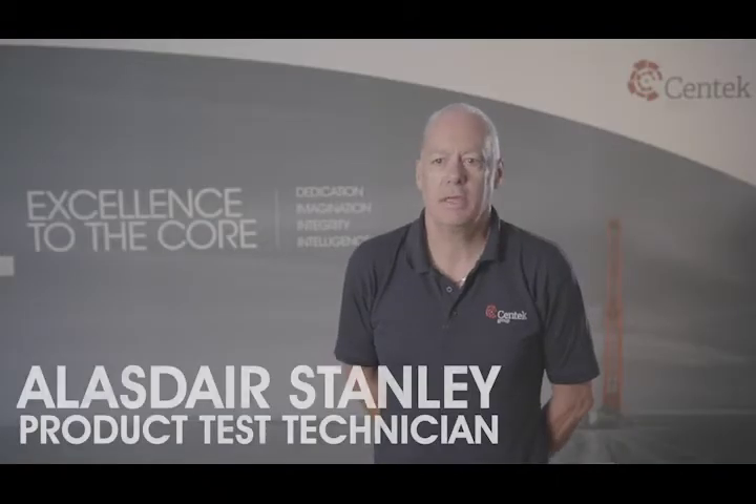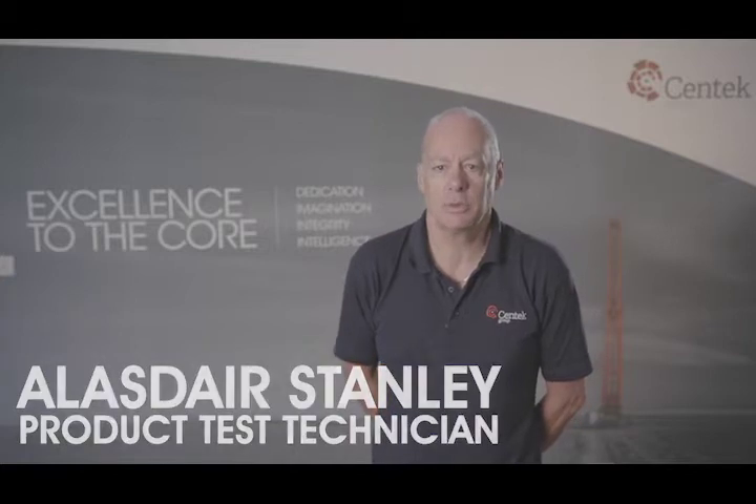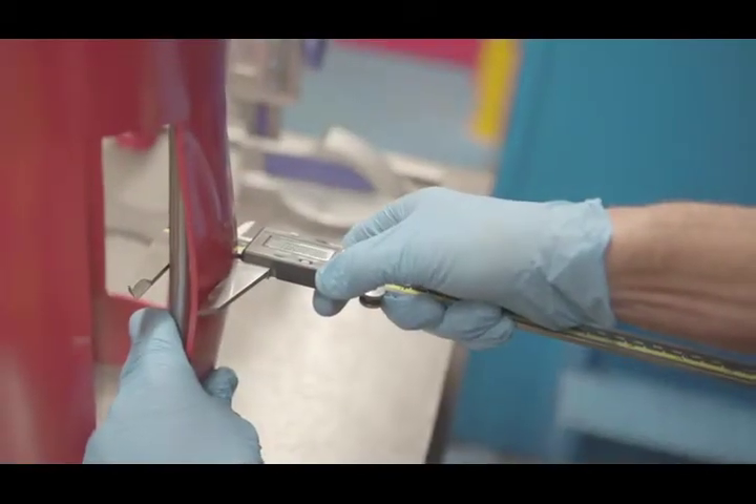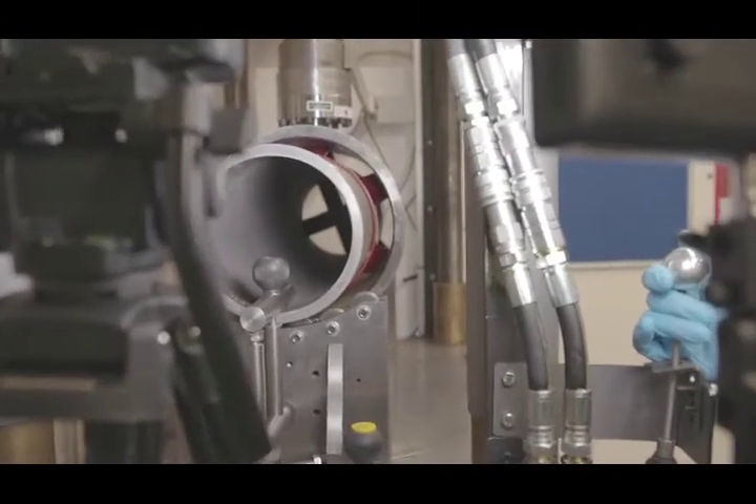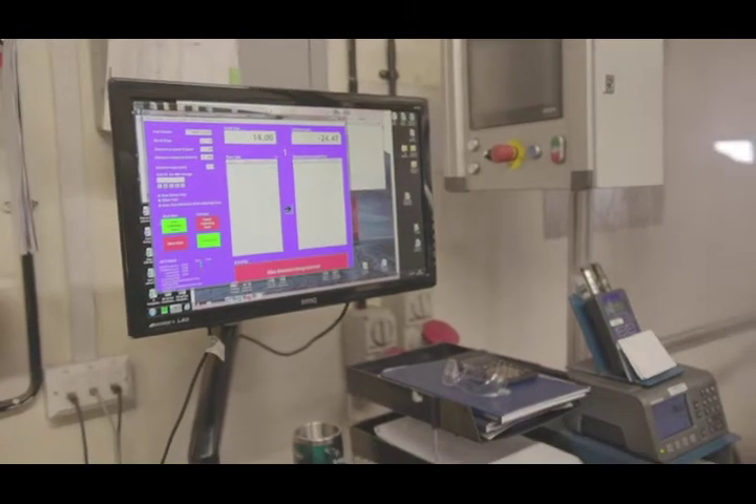The API 10D Restoring Force Test for the 9⅝" 12.25 centralisers demonstrated the superior performance of the Centec centraliser and the importance of including centraliser plastic deformation into the restoring force result.